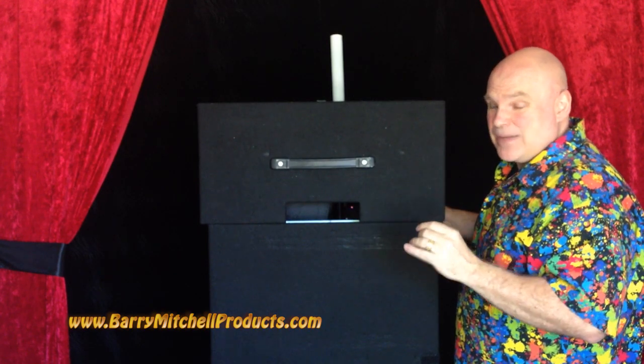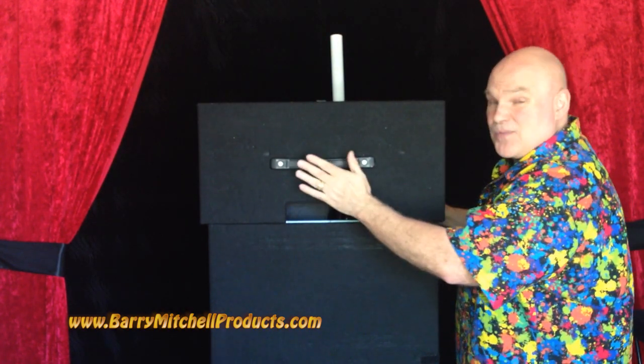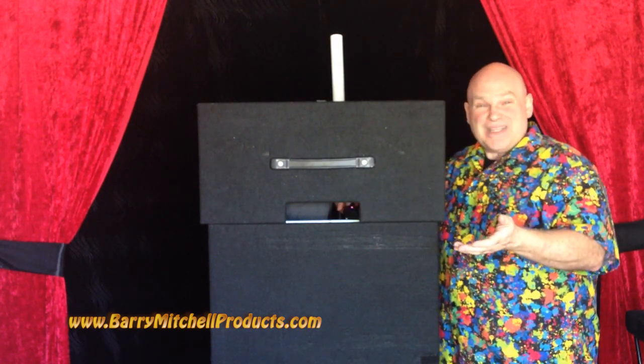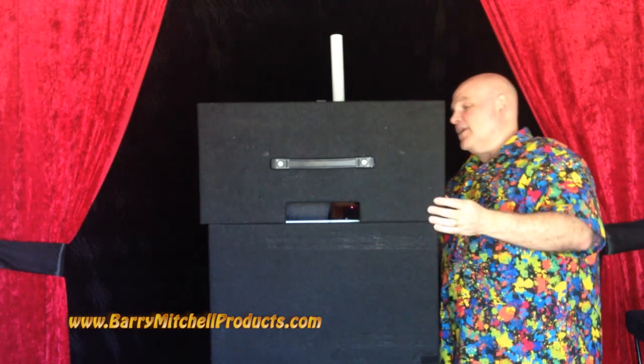In my case, I always get a black table because I know I'm going to cover it, and I don't really like the handle exposed — just a personal thing. Of course, you can also have banners printed or plastic signs that will go over the front. Those are some great options as well.